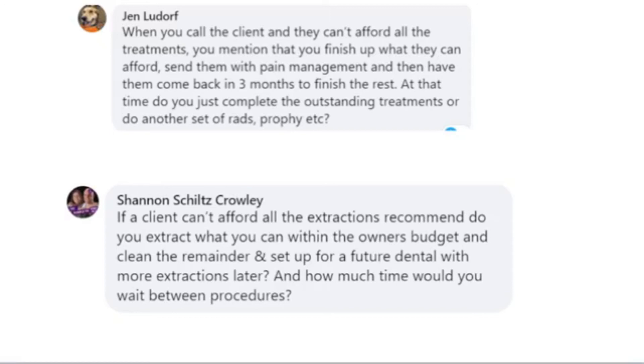When you call the client and they can't afford all the treatments, you mentioned finishing what they can afford, sending them home with pain management, and having them return in three months. At that time, do you complete outstanding treatments and do another set of rads and prophy? We don't need to repeat the radiographs — we just took them three months ago, they won't change much. That's primarily for the treatment plan itself. We may need to clean the teeth again, but we wouldn't charge them again if it was only three months. Our main goal is to have them get the treatment plan completed within their budget.